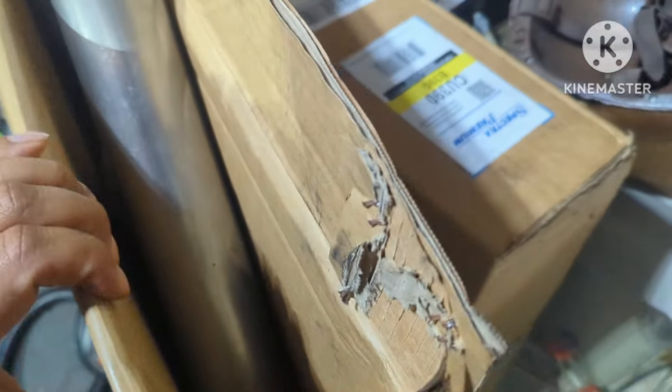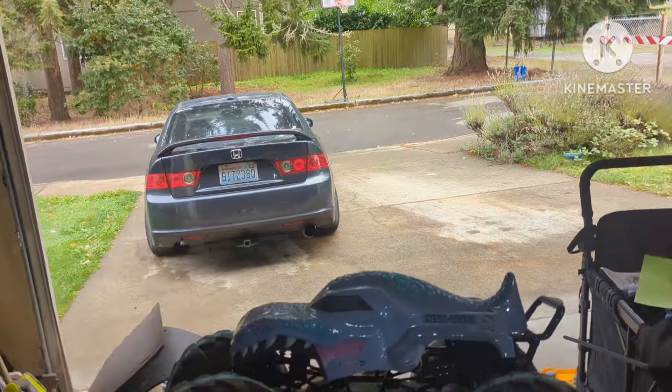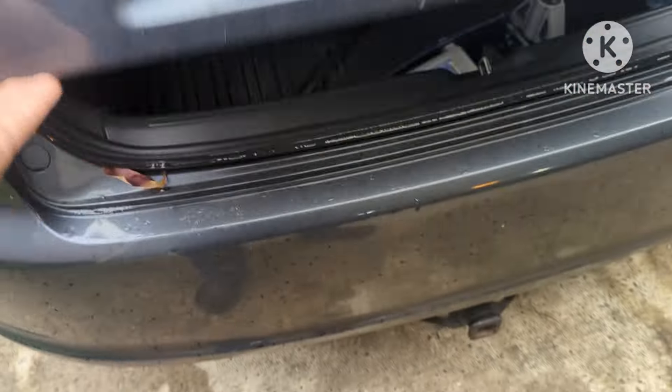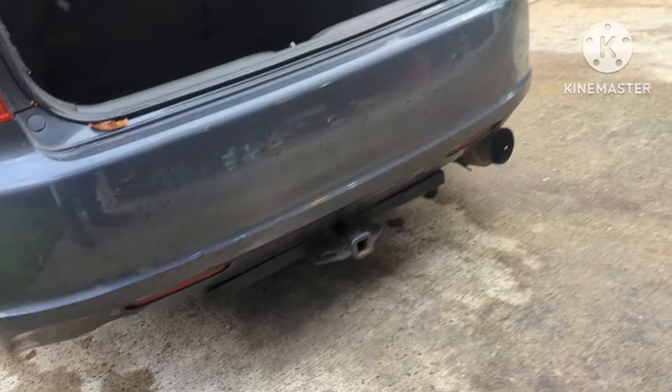I got all this extra piping over here, brand new, and I'm going to redo that. I'm going to have to contact Chris BeatSeal 9 to get a little plug for the exhaust.